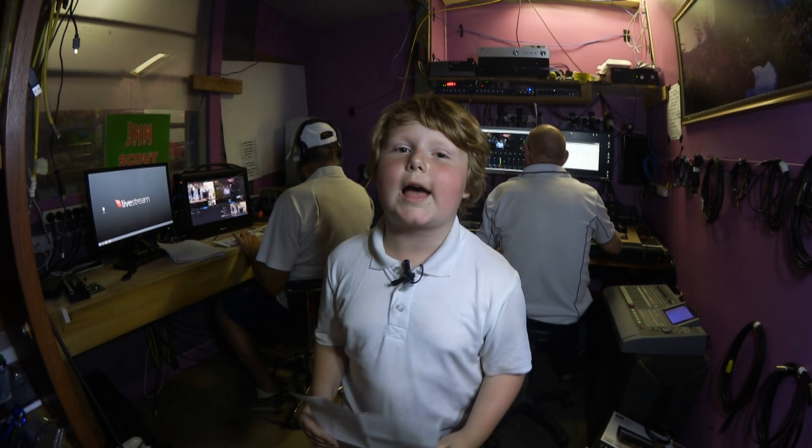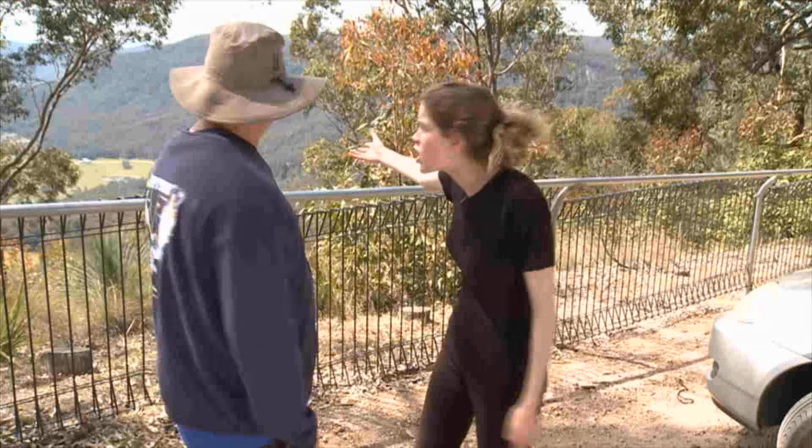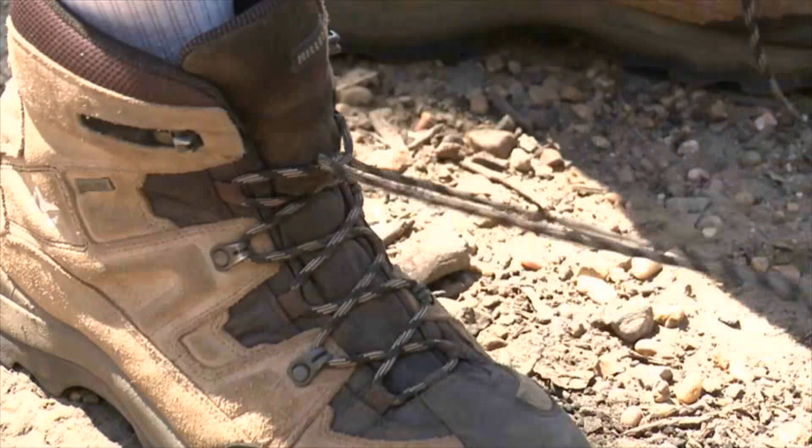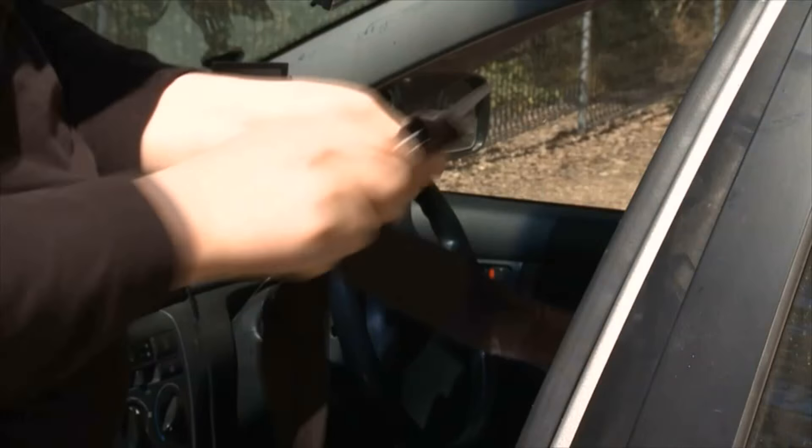I told you not to leave the door open! What is wrong with you? She's probably gone over the cliff. You're so useless. Oh my god, have you even called anybody yet? This idiot left the door open — now my Susie's gone out over the cliff!